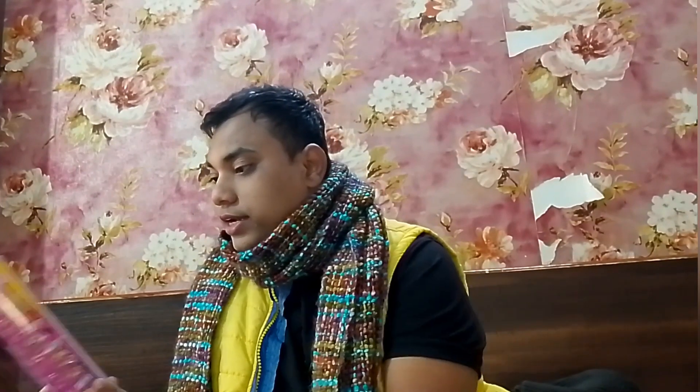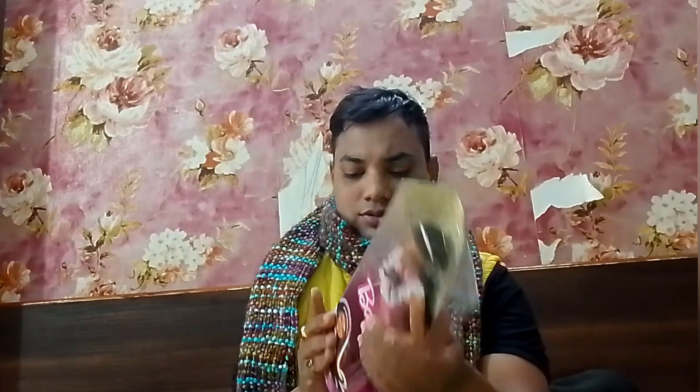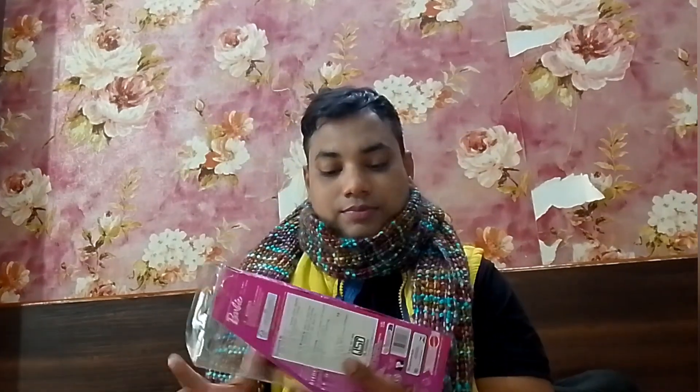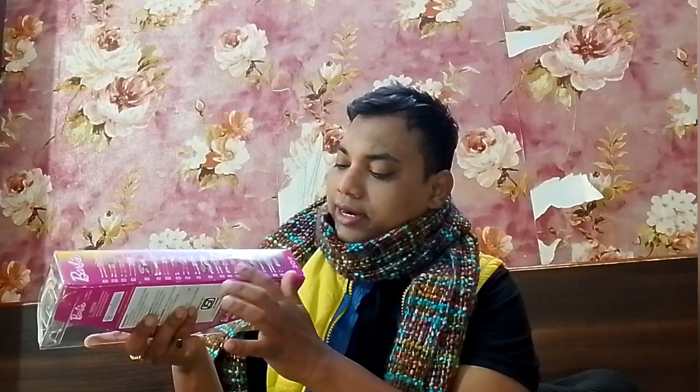The first one I have is this Barbie Fashionista number 209. I bought it from FirstCry.com for around 420 rupees, which is a steal price — that's why I bought it. From this Fashionista line, I've already unboxed the tall girl and the curvy girl with the Millie face mold. I also have this one, and I'll be unboxing each doll separately in different videos. I bought this one from Pasqua.